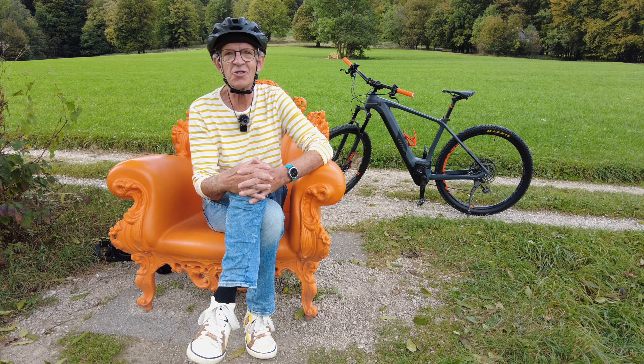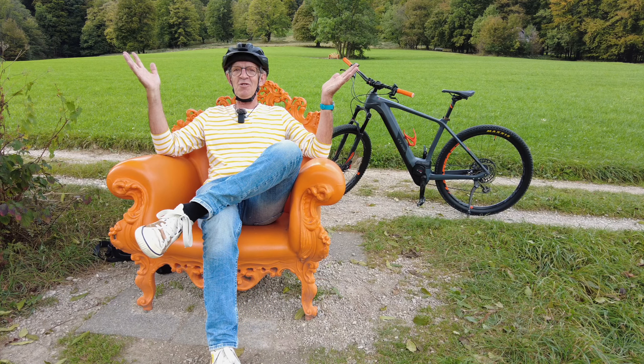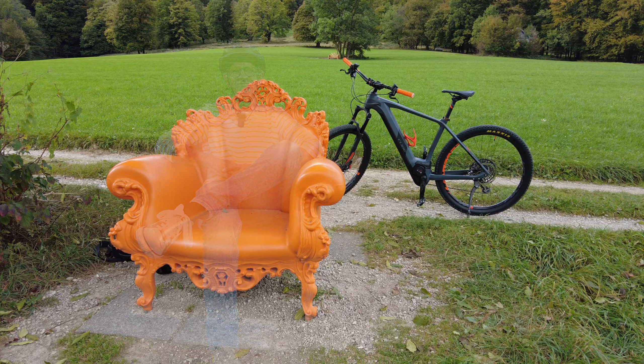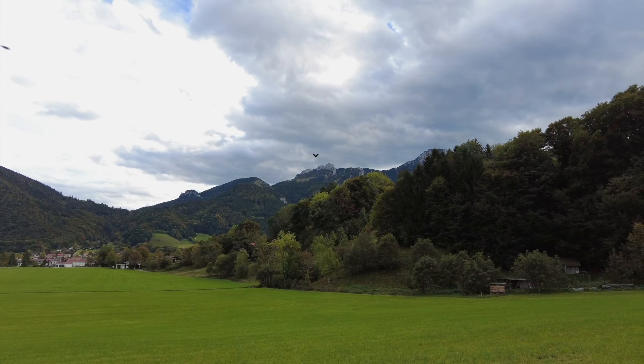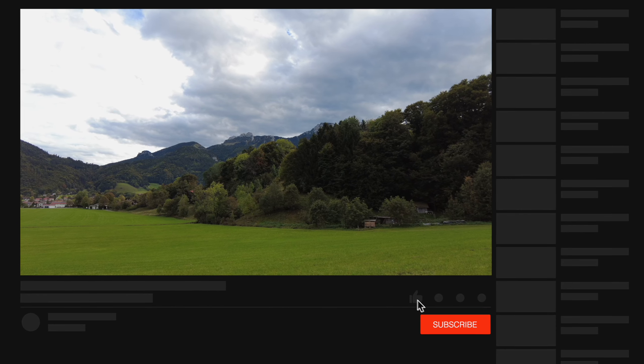Was soll ich sonst noch sagen? Wunderbar hier — eine fantastische Aussicht.